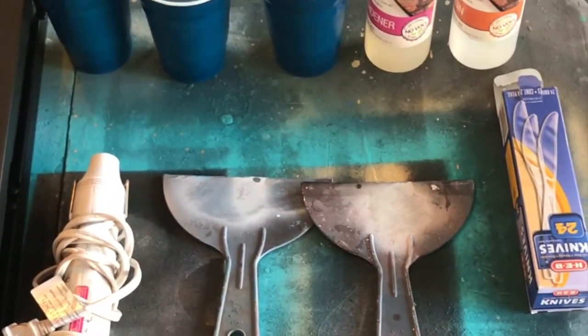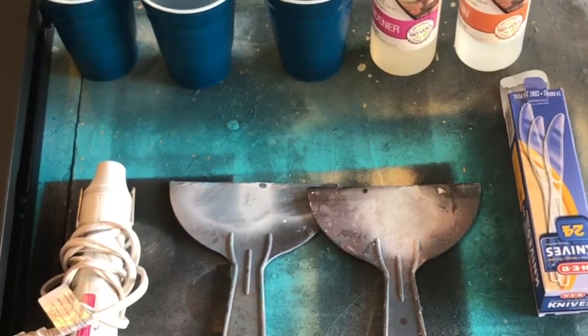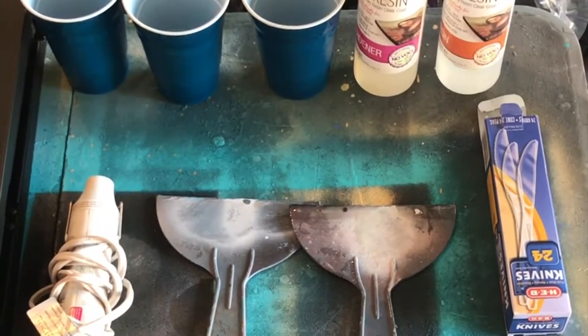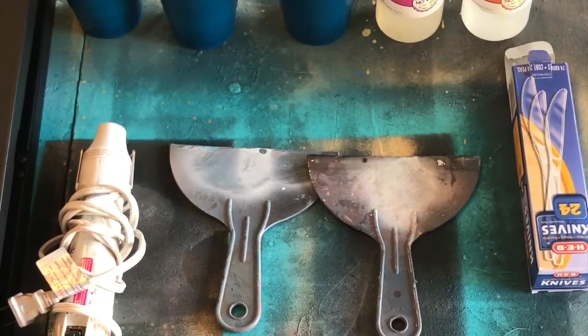These are some of the tools I'm going to be using. I just use little plastic cups, plastic knives, some of these little spreaders — I'm not sure exactly what they're called but you can get them at Walmart. And then I use a little heat gun that I got from Michaels.